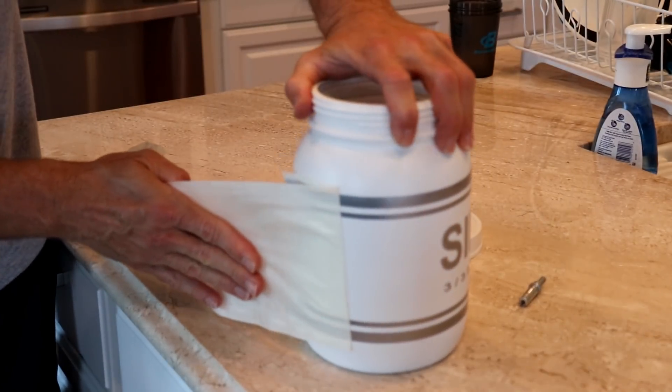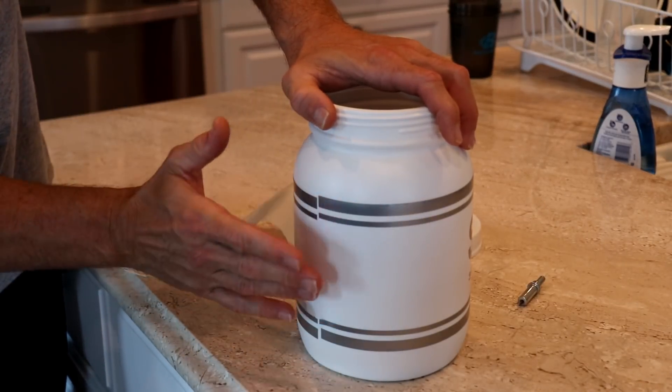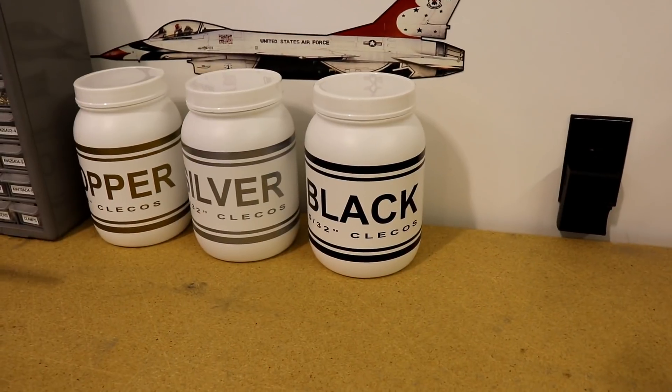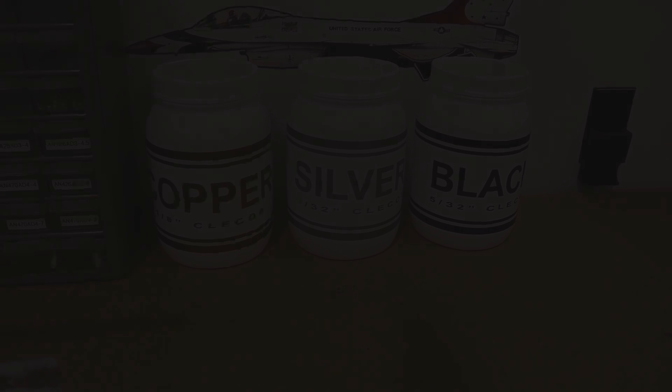It's almost all off now. You'll see the two edges — see how they don't line up absolutely perfectly? It means I put it on just a hair crooked, but it doesn't really matter, it's just a container. Here are my three containers: black, silver, and copper colored. It's just a nice way to organize the Clicos and it looks good on the workbench.